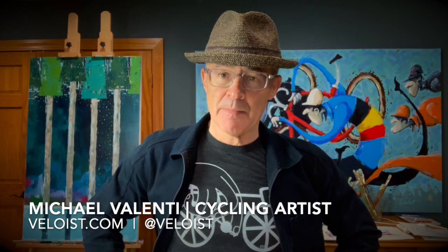Hi, I'm Michael Valenti and welcome to my cycling art studio. Today I'm going to give you some tips on how you can draw faces by using some very simple shapes.